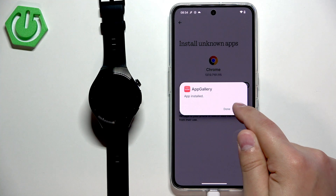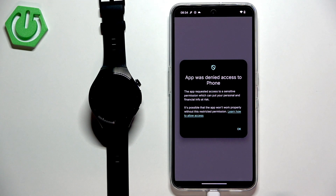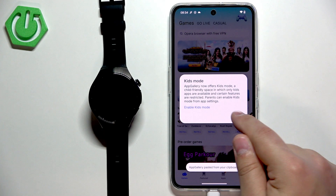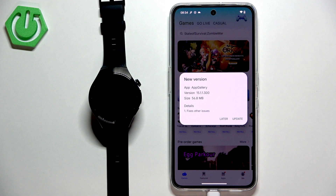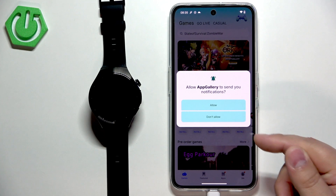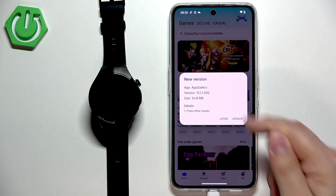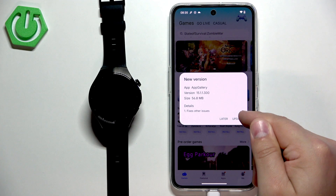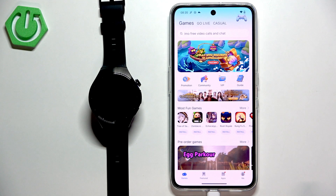Once the AppGallery is done installing you will see the open button. Tap on it to open the Huawei AppGallery. In the app tap on next, then agree. After a few seconds you will see the AppGallery homepage. You will see some permission pop-ups for notifications — you can allow them or deny them. Next there may be an update for a newer version of the AppGallery; you can tap on update or tap on later.